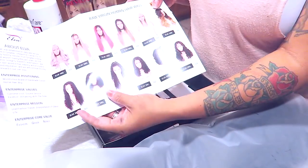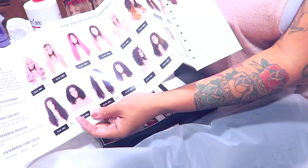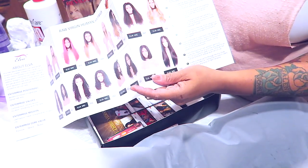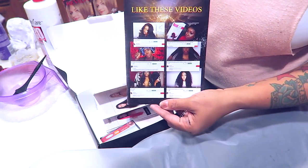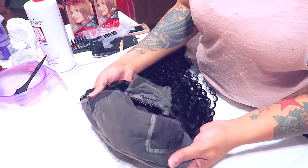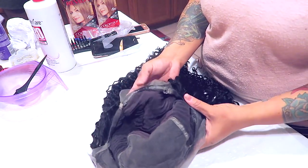They sent me a virgin Brazilian candy curl 13 by 6 lace frontal wig. Along with that you get a brochure showing other units. I believe this website is new but I'll post all the information below. You also get a fishnet hair stocking cap.